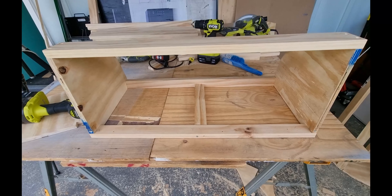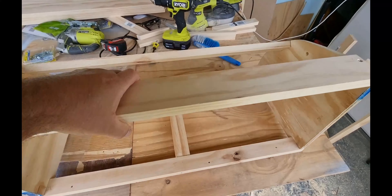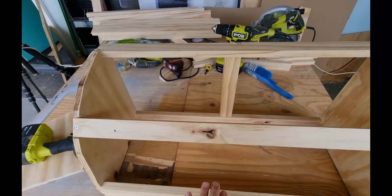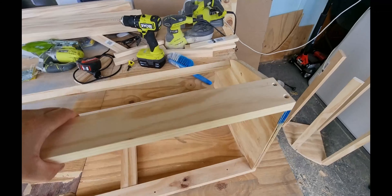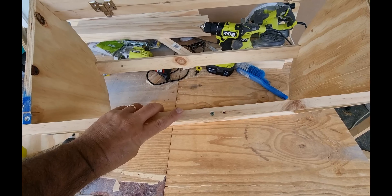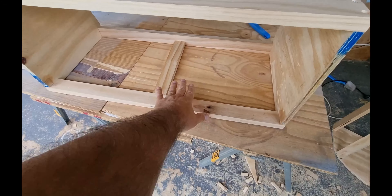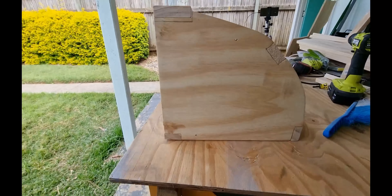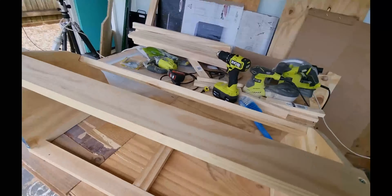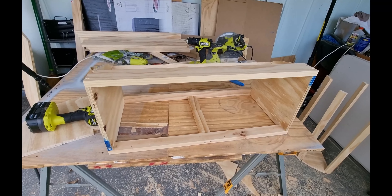This is the one I first put together — my test one — just back together so I can show you what it looks like. That will be the front of it, this is the bottom, there'll be a floor in it, and that's the view from the side. Once I've glued it all together I'll put the door on and show you what it looks like.